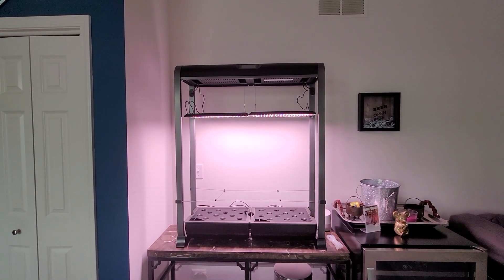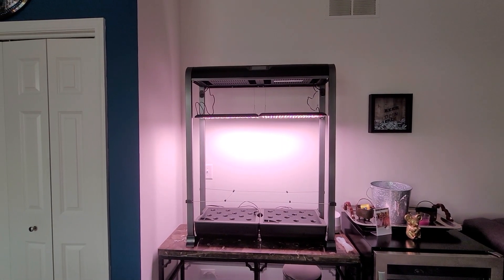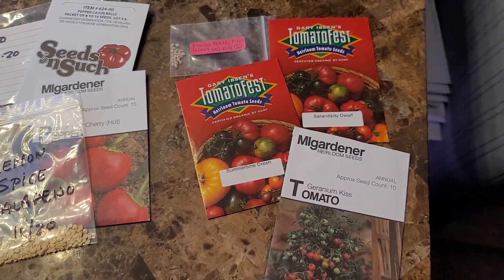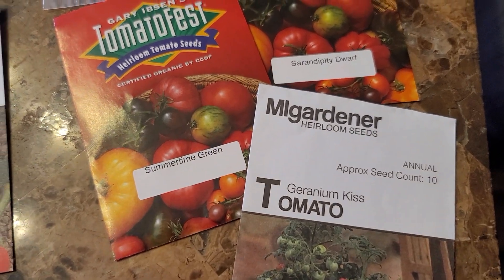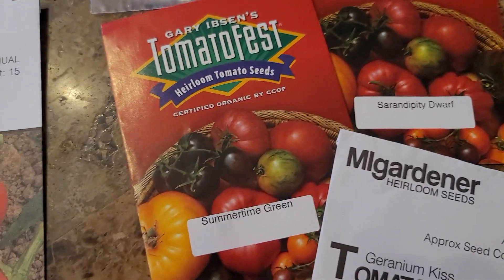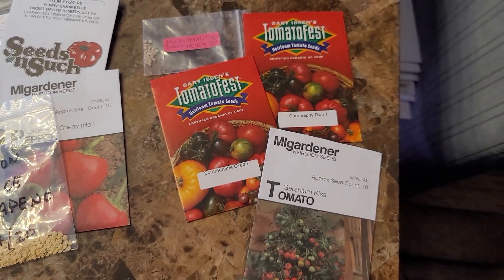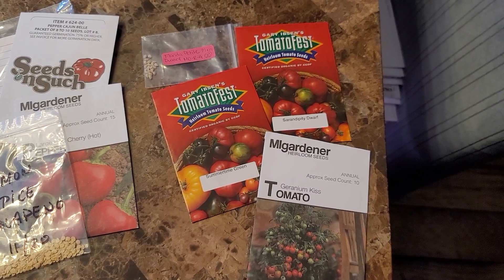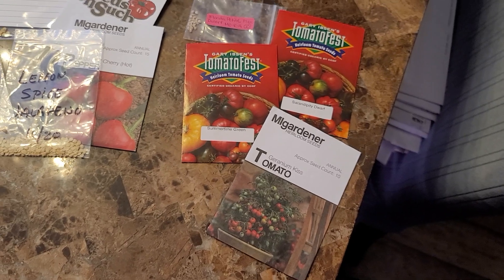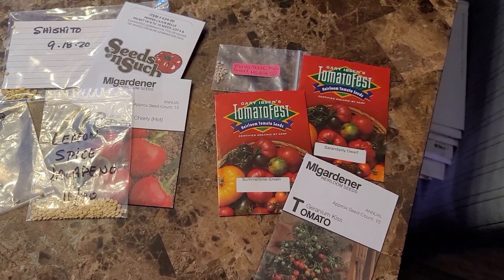So now I am going to finish picking seeds and deciding what I want to plant. I picked out four tomatoes: Geranium Kiss, Summertime Green, Serendipity Dwarf, and Florida Petite. I picked varieties that wouldn't get overly tall because even though the farm has the space, I don't want to risk having to chop off the top of my plants.